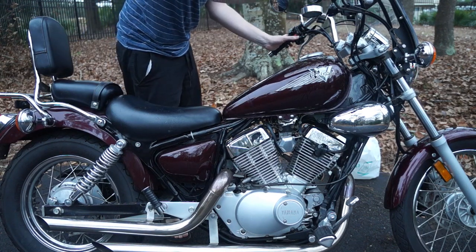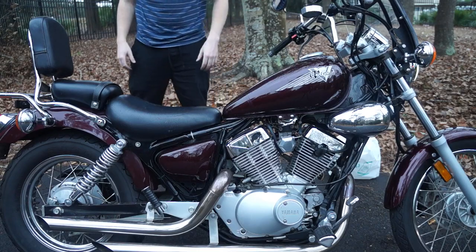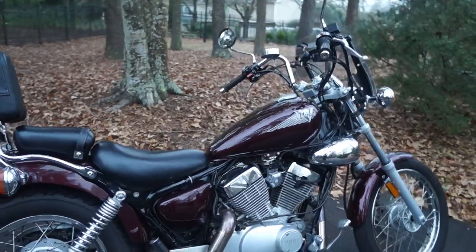All right, go ahead and start the bike up. It might take a couple of cranks to get it going. Once it's started, take the petcock off of prime, set it back to regular, and let it warm up for a minute.